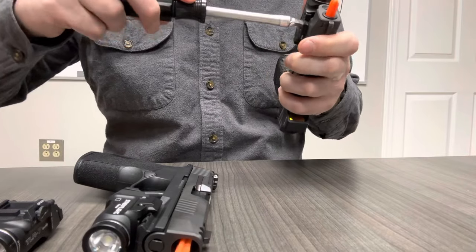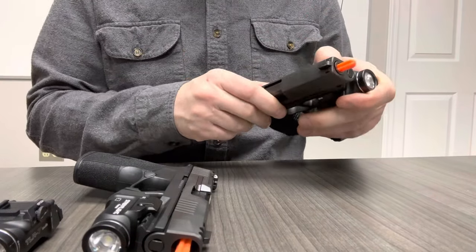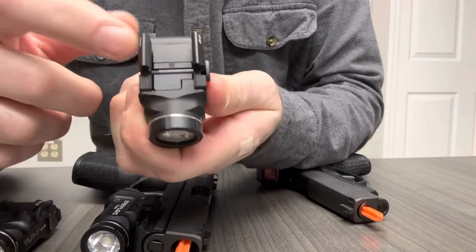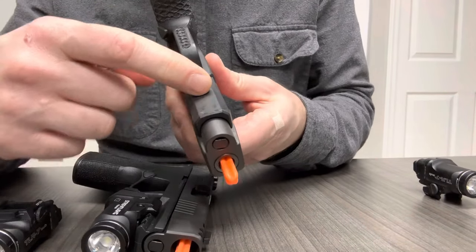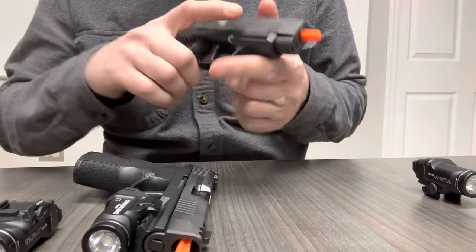It comes from Streamlight with their number two rail key, which is a rail key with no cross slot — it is smooth in here. There's no raised cross slot because the SIG P365 proprietary rail has no cross slots, and any key with a cross slot would not be able to mount to it.